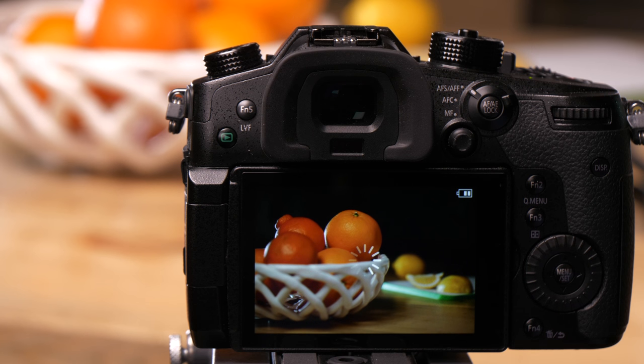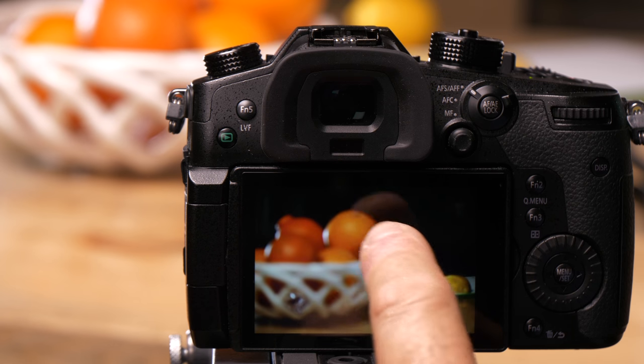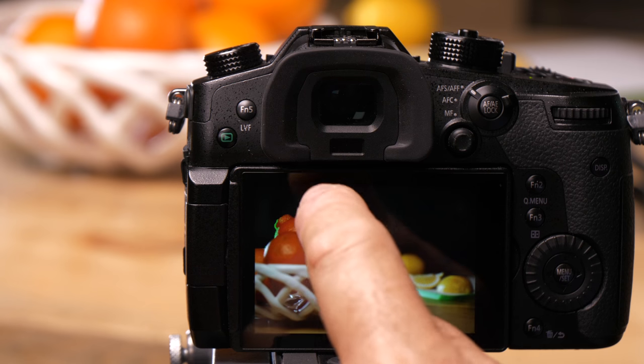Now it's processing, and I can now choose my focus point. Once it's done, I can choose whatever I want to be in focus — if I want the front orange, the back, or the back lemon, or the orange.